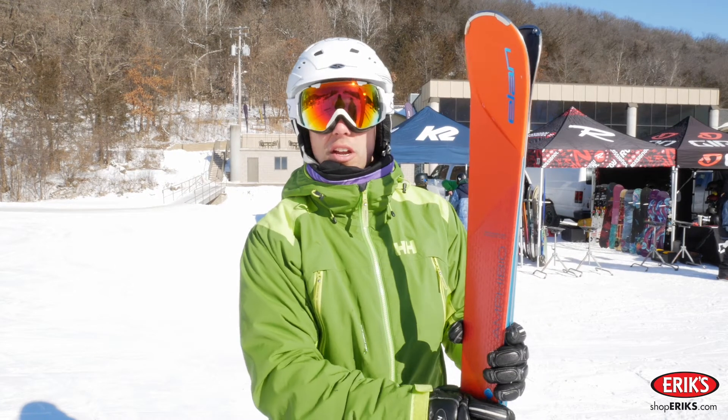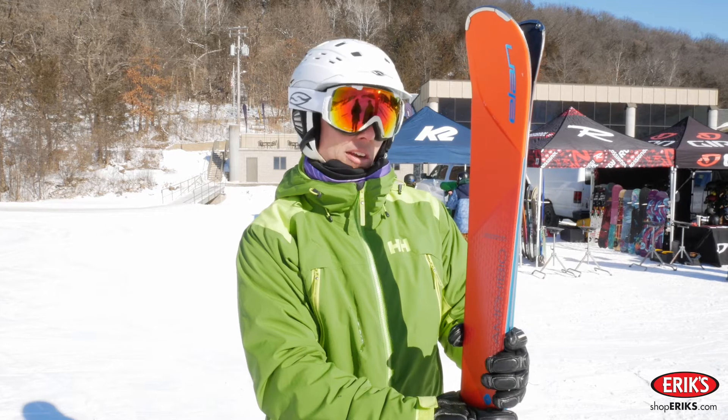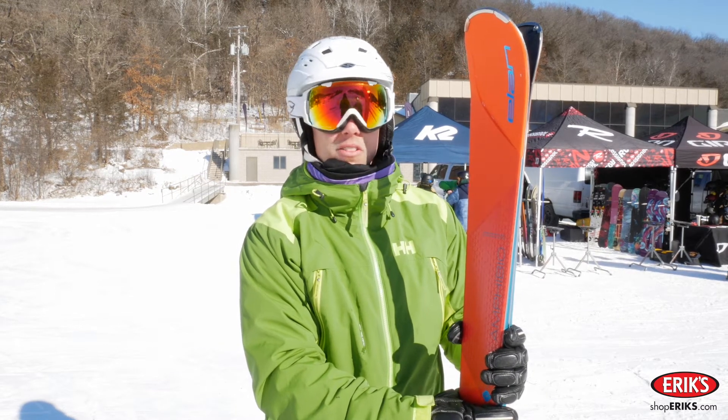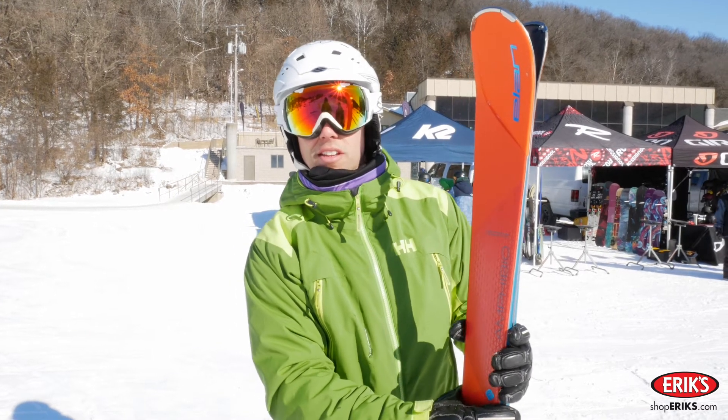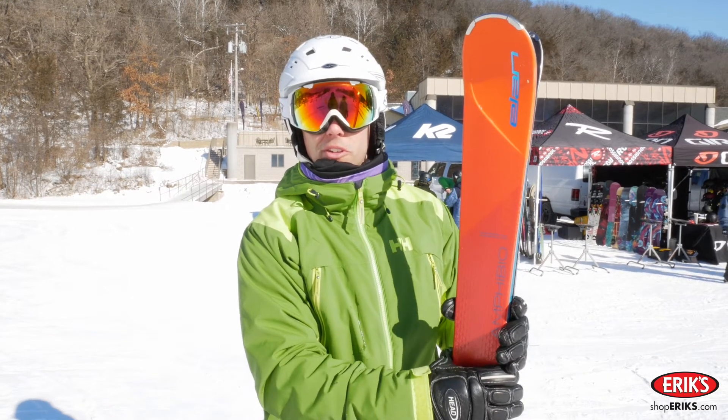Overall it's a nice, not overly stiff ski. It's pretty forgiving, making it a lot of fun to be on. It's a ski you could be on all day and not be tired. It's a great ski from Elan and Amphibio is definitely a great technology.